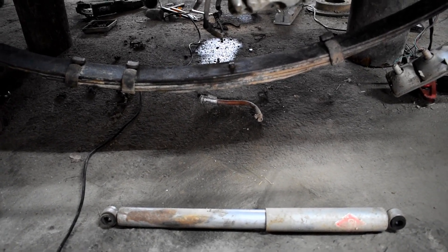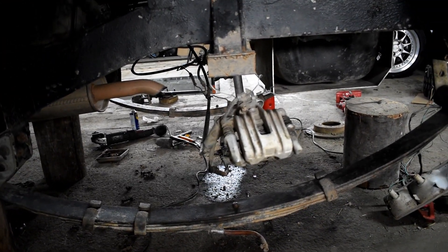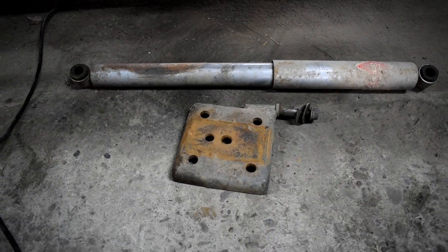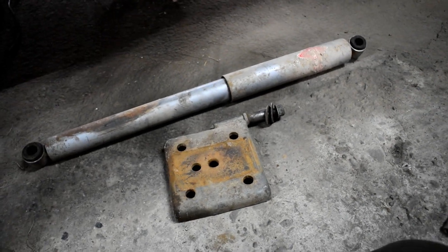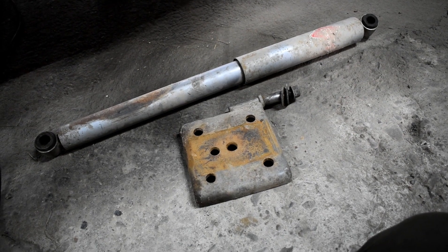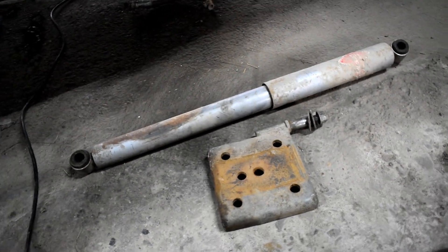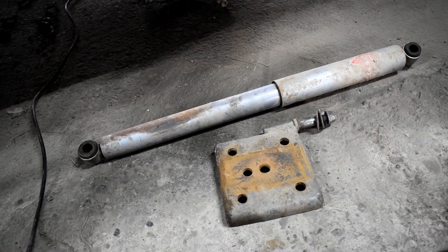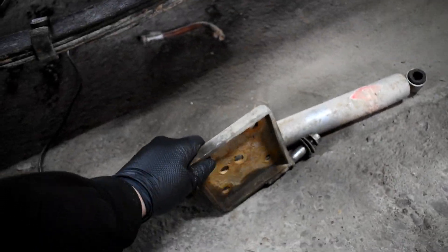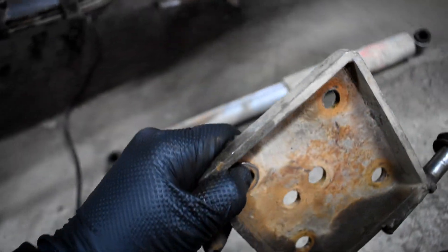Prinderea la amortizoare rămâne aceeași, bineînțeles se poate pune o bară de relocare ca să crească un pic flexul. Bridele rămân aceleași, adică tot de samurai spate, eu recomand să le înlocuiți cu unele noi. Bineînțeles, nu veți putea folosi tălpiciul original de samurai — va trebui să cumpărați unul de pe Samurai 4x4, cel care este inclus în kit-ul de Wrangler spate. Este îndoit, nu sudată, deci e de calitate și foarte rezistent.